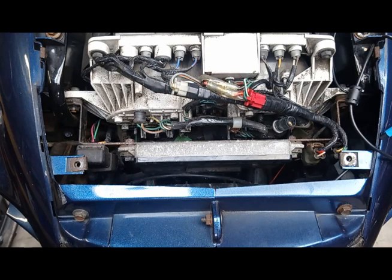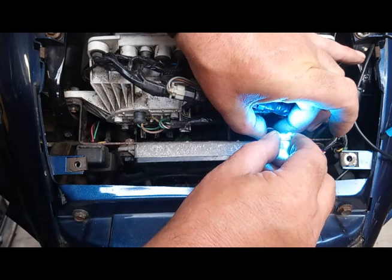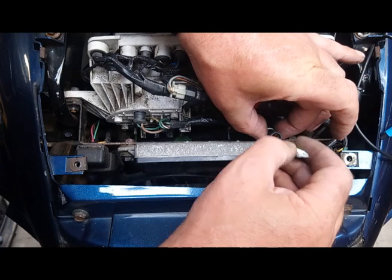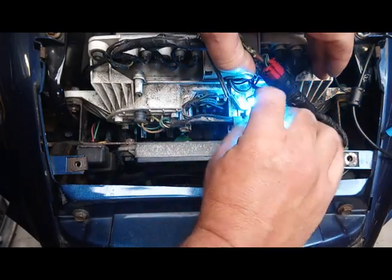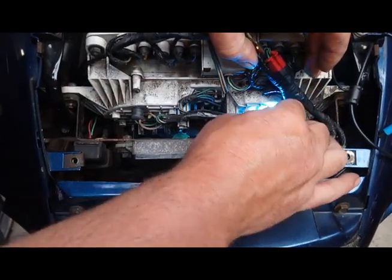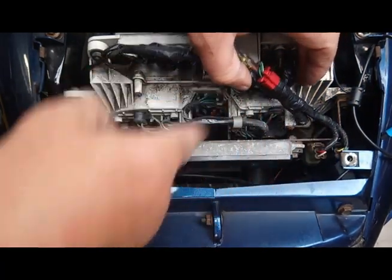We'll put the new one in there. Now LED bulbs only work one way round — so if you put the bulb in and it doesn't light up, just simply turn the bulb round and push it back in so it lights up. Then, a little bit tricky, just feed it back into the hole in which it came out. And that is literally how easy it is to change them.